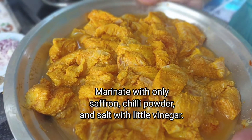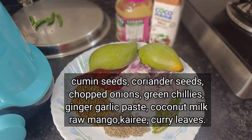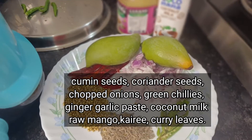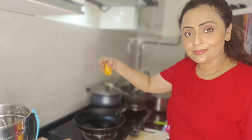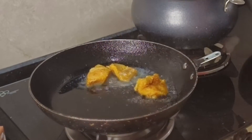Use Basa fish or any choice of fish, and marinate for half an hour. I have the ingredients displayed on screen. First, fry the fish after marination.